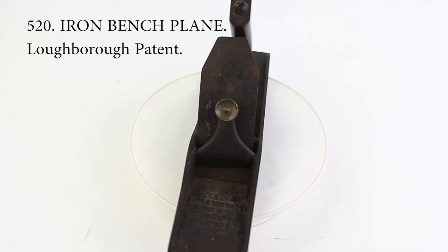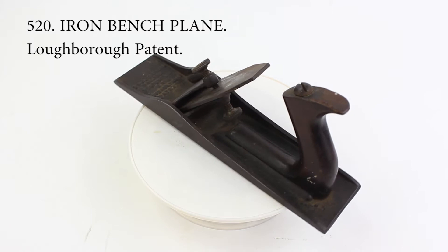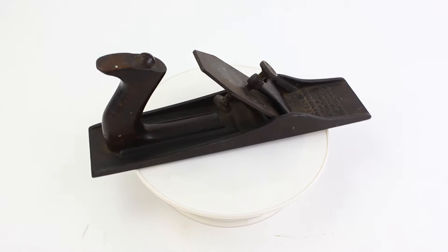Other manufacturers would later patent more convenient methods of adjusting the angle, and this plane is very rare. It has Loughborough's name, as well as the manufacturer of the plane, cast into the toe.